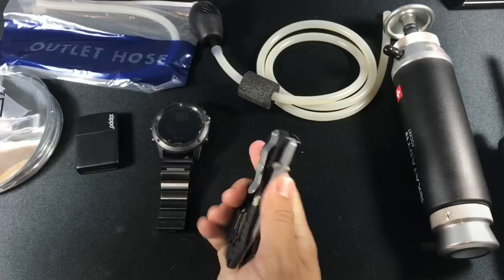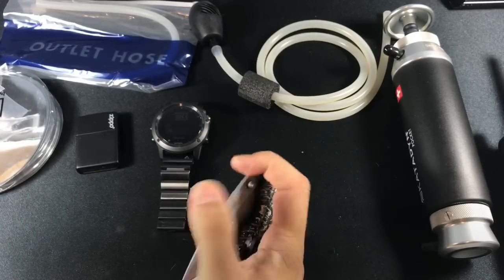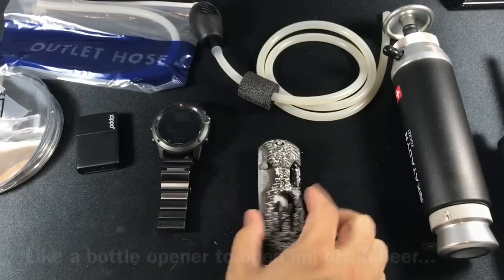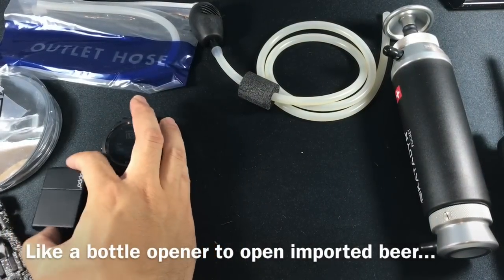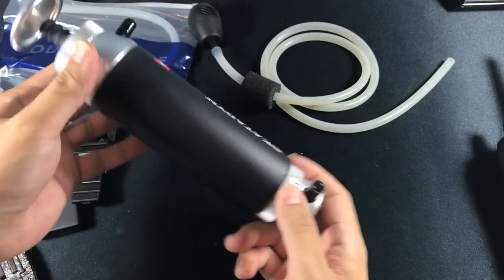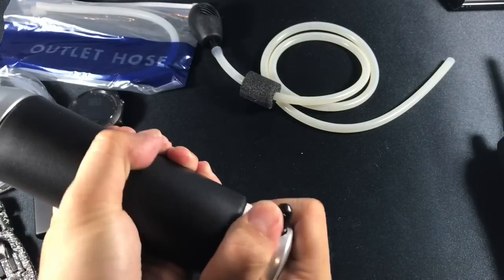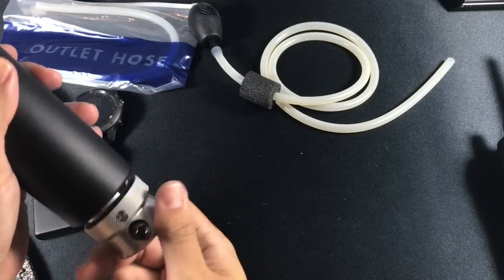I also have a multi-tool — it's a Kershaw knife that has several different bits on it. It comes in handy for a bunch of little things, odds and ends, and it's my favorite unboxing knife.